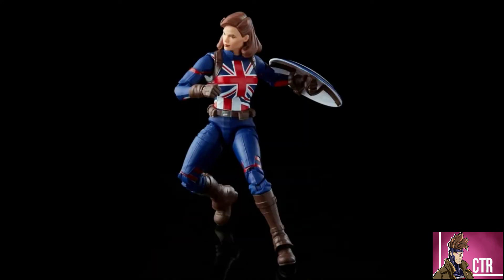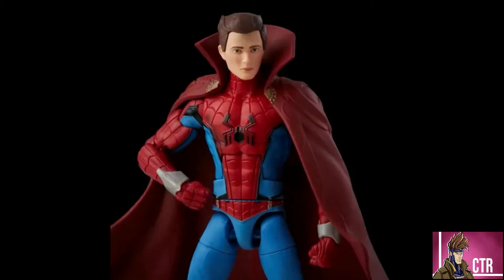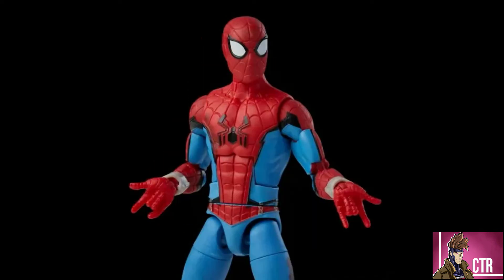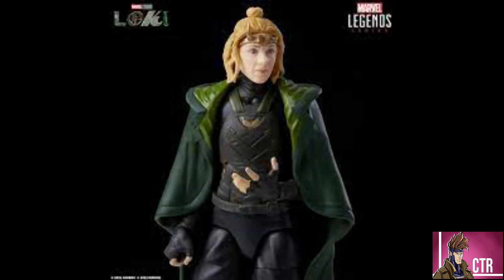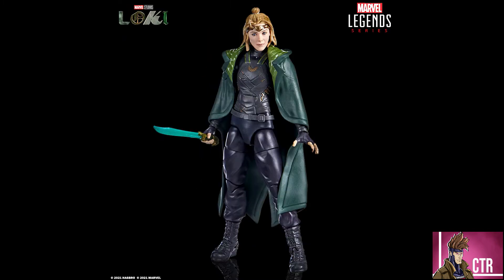Next we have Zombie Spider-Man — an animated-looking character but with a really good likeness of Tom Holland. Even with just the mask on, it's another Spider-Man, but I do like the color scheme and that Homecoming Stark suit look with the web shooters. Then there's Sylvie from Loki, who has been shown a few times before. She comes with the Watcher's cape as well and is a really good figure — I can't wait to get my hands on that one.